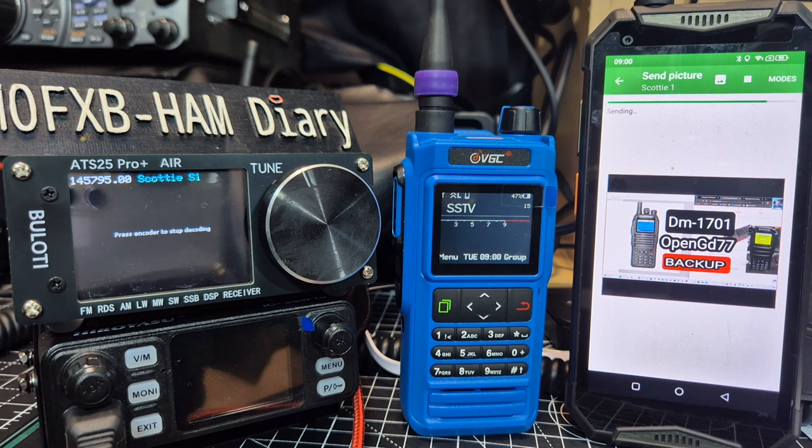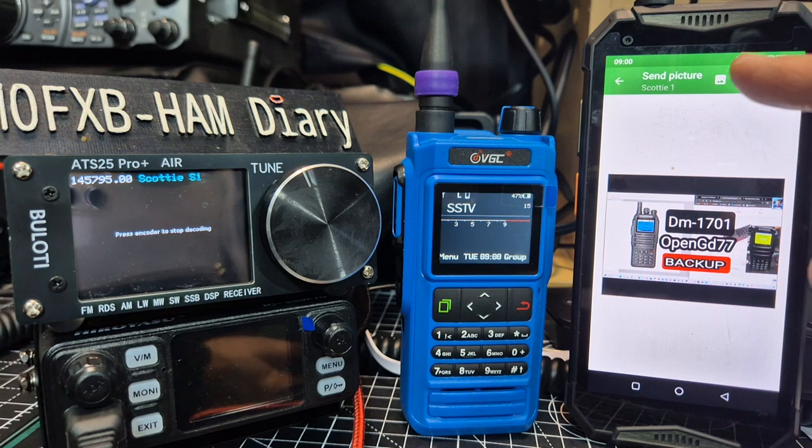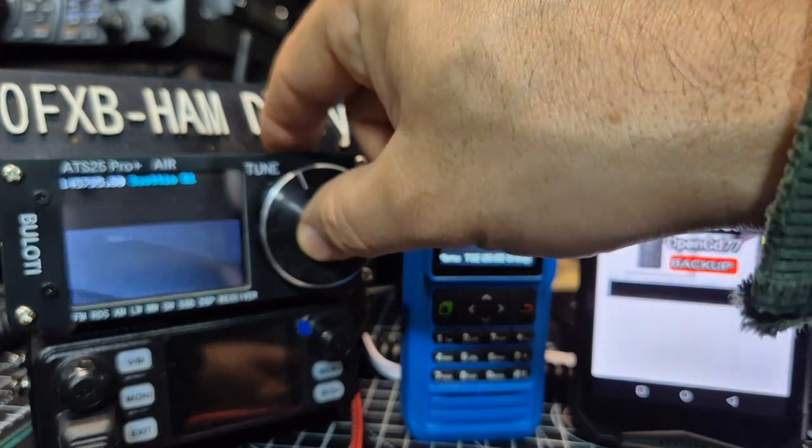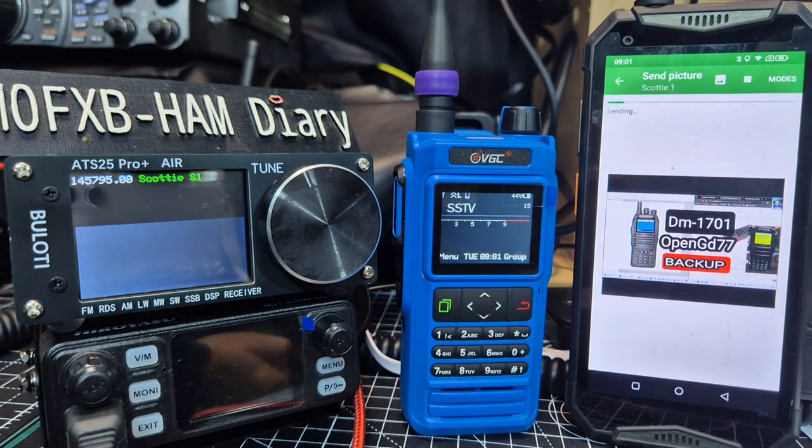Now I think the idea behind this is that you can connect the ATS-25 to an HF antenna, go to the right frequencies for receiving SSTV, and then send pictures over radio. I haven't tested it on HF — this is just me quickly tinkering. I knew that the N76 did send SSTV. Something did come through, but not a clean image — we'll let it run.